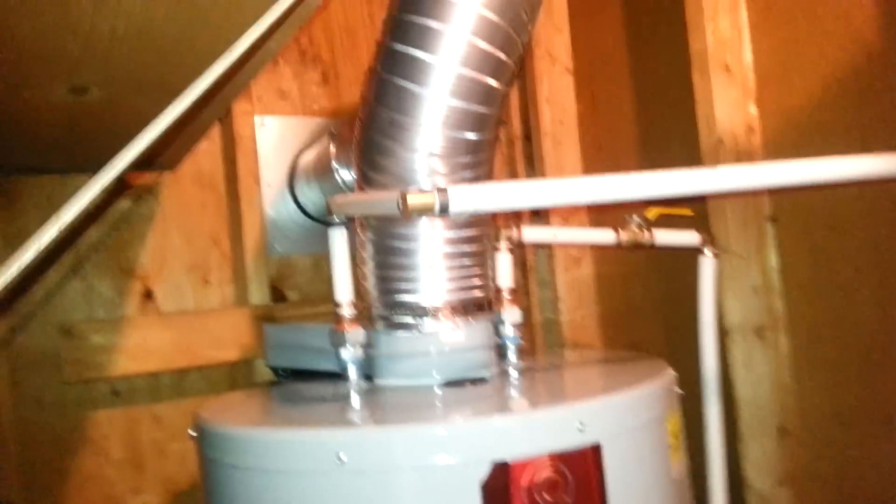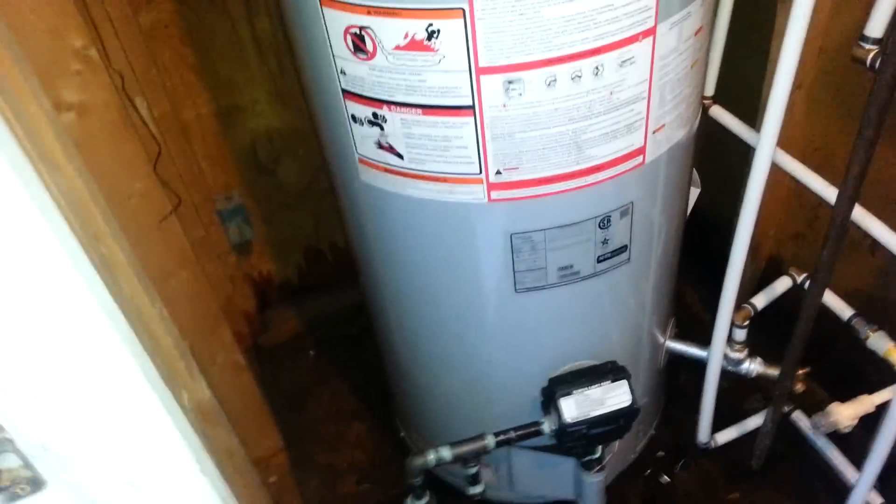This is our hot going to the air handler, cold going to the return, and we've got our hot and cold on our domestic. We're getting ready to insulate them, and I'll show you the air handler here in a second.